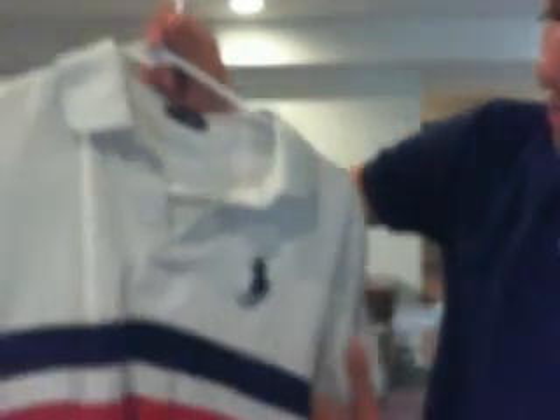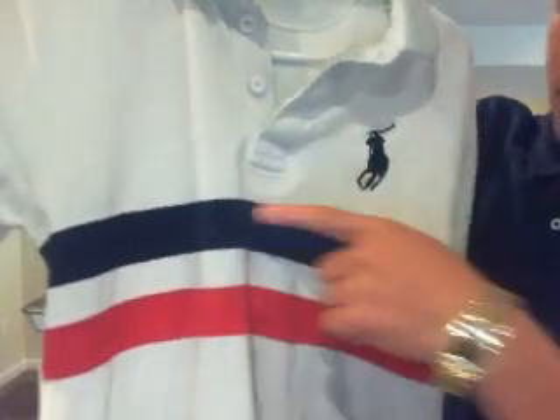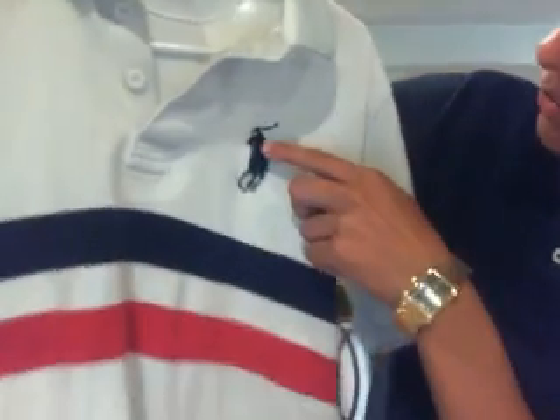Probably one of my favorites — the white with the red stripe, the navy blue stripe, and the pony right there. Tag of approval.